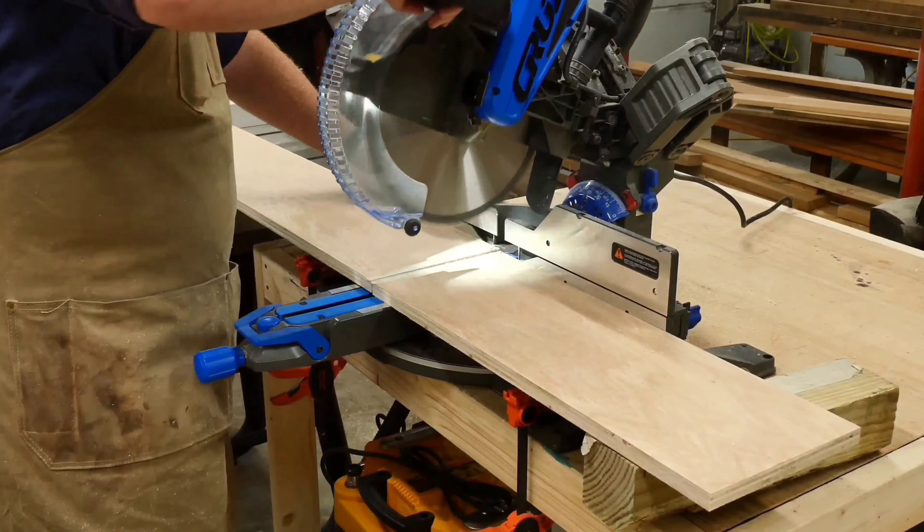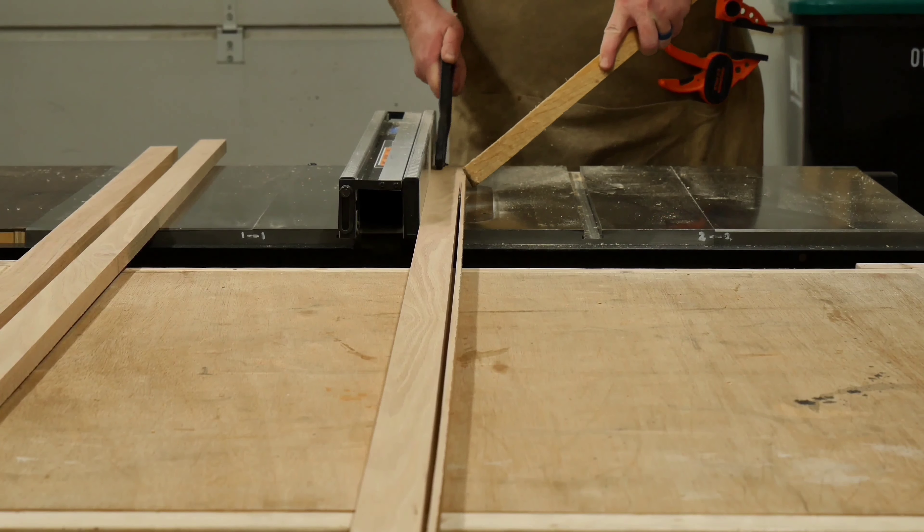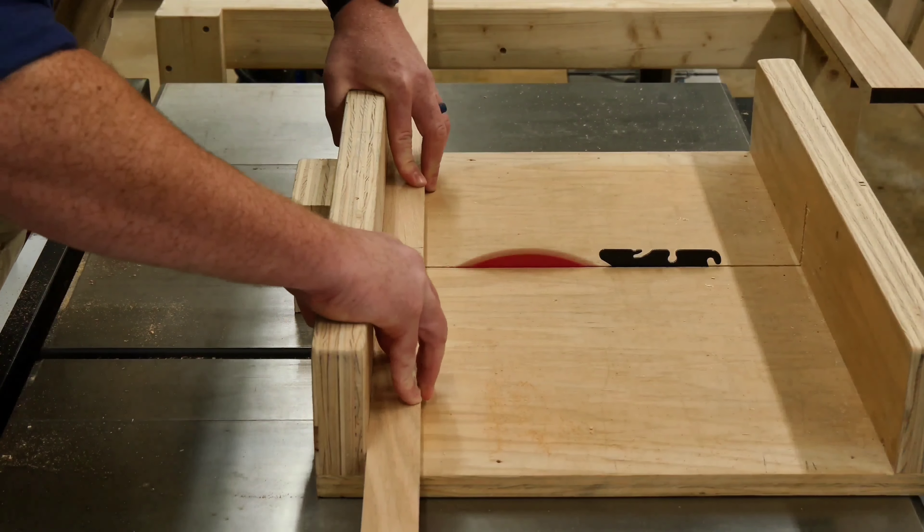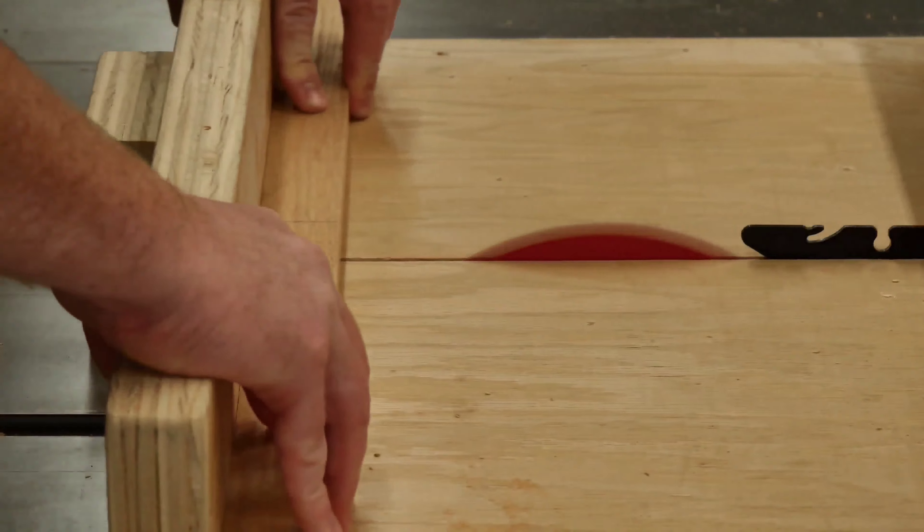Once all the plywood pieces were taken care of, it was time to start on the solid oak boards. I began with these by first running them through the planer to get them down to the correct thickness and also to make them nice and smooth. Once the boards were all planed down, I took them to the table saw and began to cut them into strips. These strips are being cut to an inch and a half wide and they'll be used as the face frame for the shelves. Next, I cut them down to length and was sure to leave them just a bit long, to ensure that I had nice tight joints between the pieces so I could trim them as necessary.